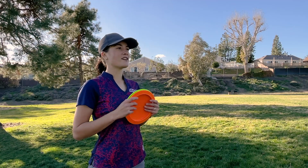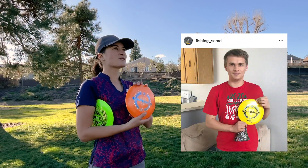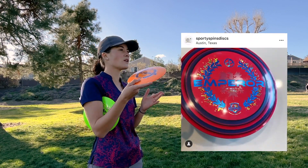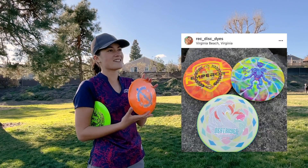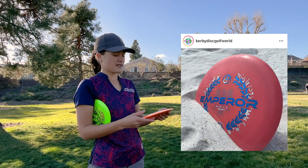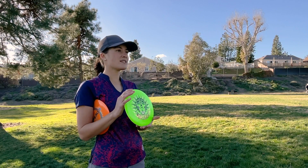I want to give a huge shout out to anyone who's posted any photos of the 2020 run. It was so cool seeing you guys out on the course, throwing it and posting about it. It's my signature series disc — it has my name on it, so it means something to me. So I can't wait for you guys to see the 2021s.